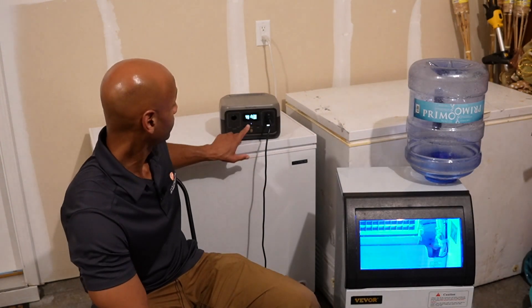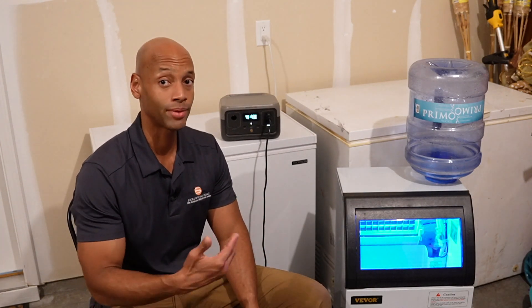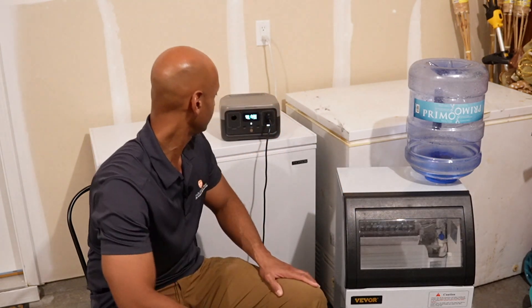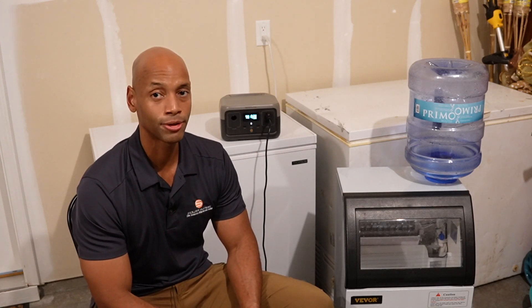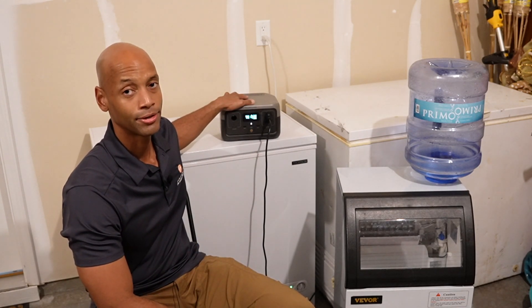The River 2 is showing 30% battery state of charge — exactly how the Delta 2 came out of the box. We fired up the ice maker to see if the compressor would start up, and I got an overload message on the River 2 — it went ahead and cut power off to the loads. The River 2 is the most portable solution EcoFlow provides; it's not designed for heavy load, high power appliances. This unit is really designed for keeping your portable electronics charged during a blackout or when you're away from utility power.